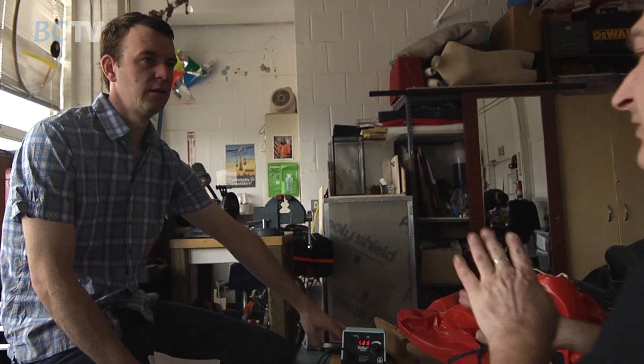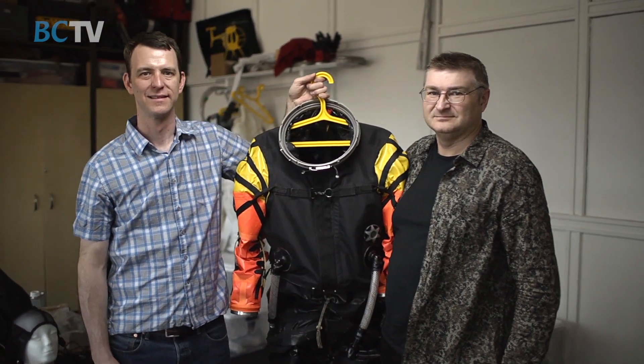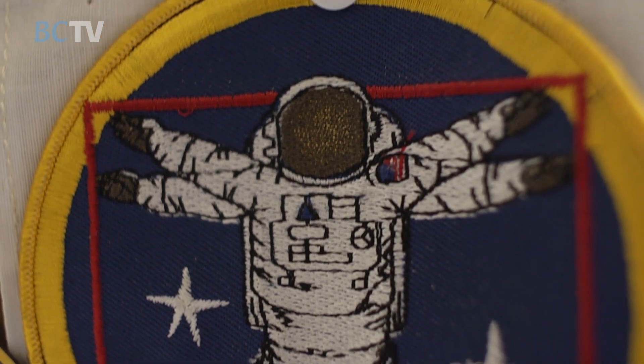Both Nick and I want to go to space — I have to do it if I'm making spacesuits. Both Nick and my real concept of a life's work would be to have a suit that you've had some part of walk on another planet — that would be really spectacular. Seeing the suit is an identification of humanity moving beyond the earth and accomplishing great things.